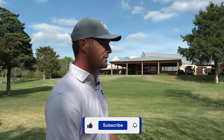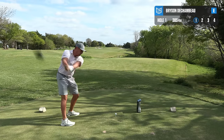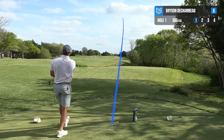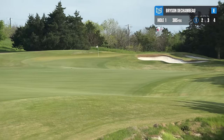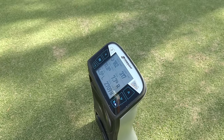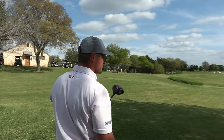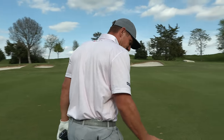First hole, par 4, straightaway with bunkers left. This is a Nike One Tour — I haven't played one since I was 11 or 12. First drive: 182 ball speed, 317 carry, 4.5 left. It spun more, but that's not bad for the first shot. I have no idea how far these golf balls are going to go, so it's going to be an interesting test. 182 ball speed with a rolled back golf ball using the Nike One Tour.